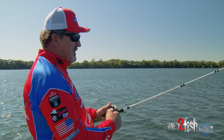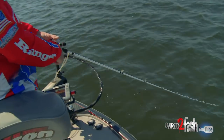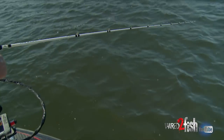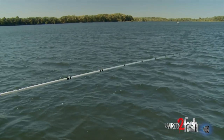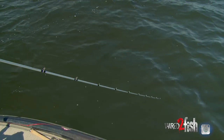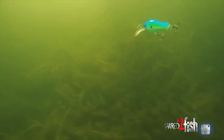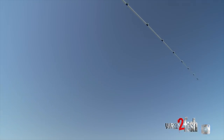Another thing to remember when it comes to shallow water cranking — most crankbaits will do one thing real well. The key is to know that if I'm holding my rod down and I start clicking grass, then I start raising my rod up. You can really control the depth of a shallow water crankbait. With one of our square bills or digger, you can really control them with the lowering and raising of your rod.